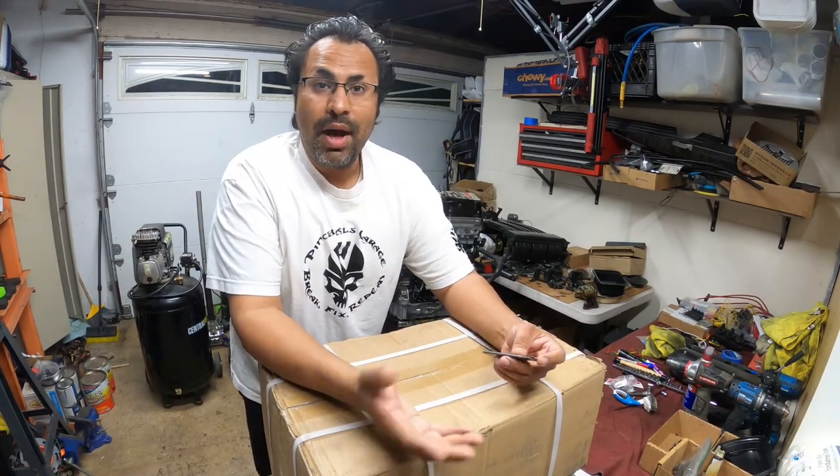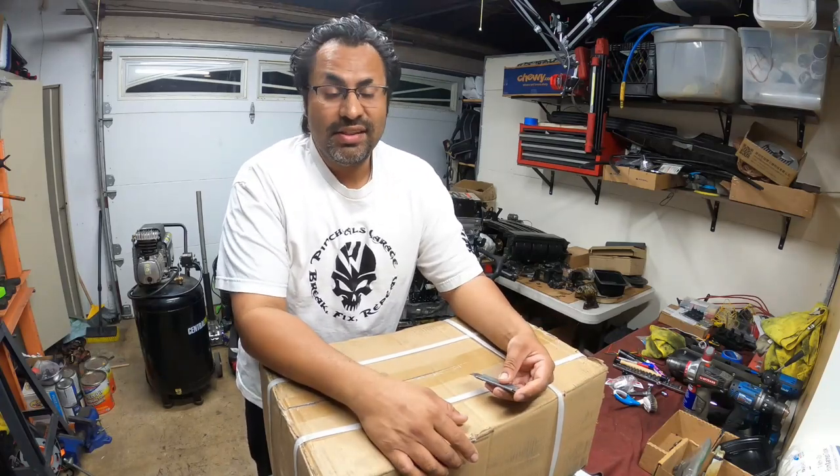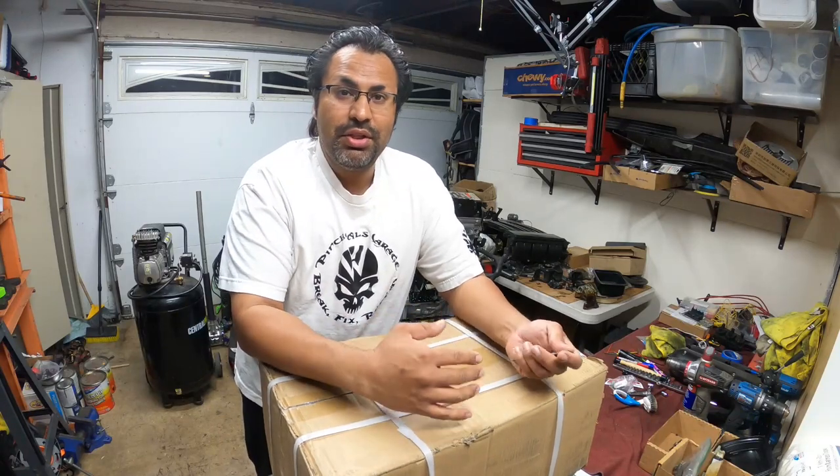So when we do an unboxing, it's pretty short. We unbox it, inspect it, check it out and see how you guys like it. Now just for a quick story — pretty much a long story short.